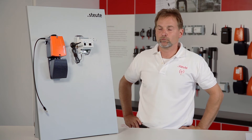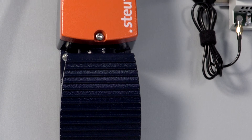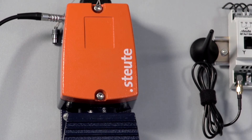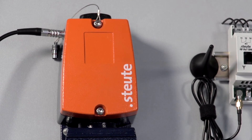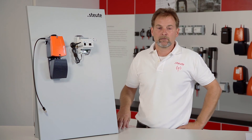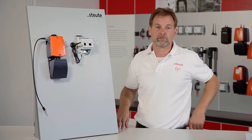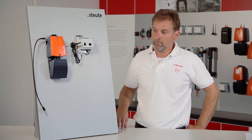I would like to show this on our wireless foot control. I should say at this point that the vertical installation you can see here is only for demonstration purposes. A sensor normally actuates an off signal once a certain angle has been reached, meaning that in practice the two components must be horizontal.